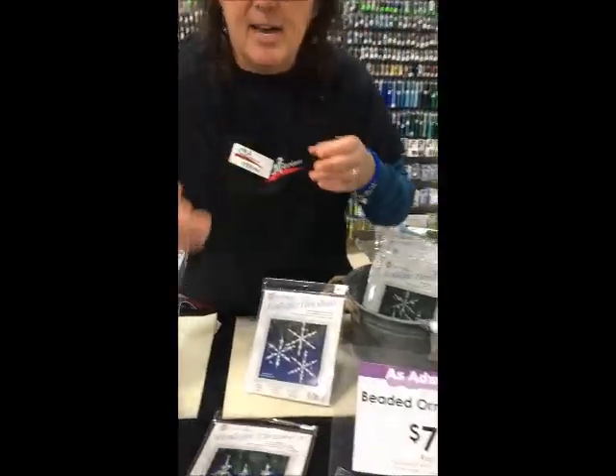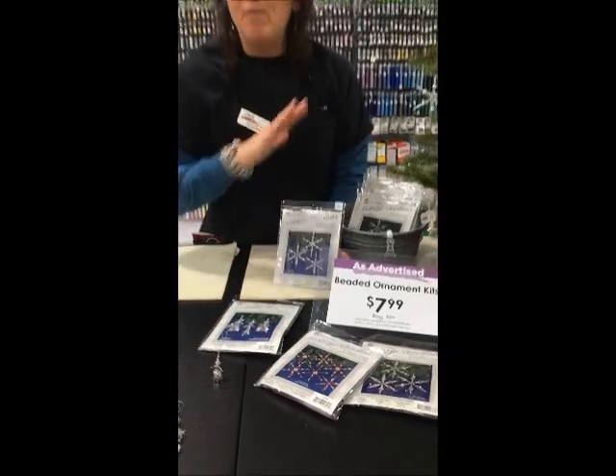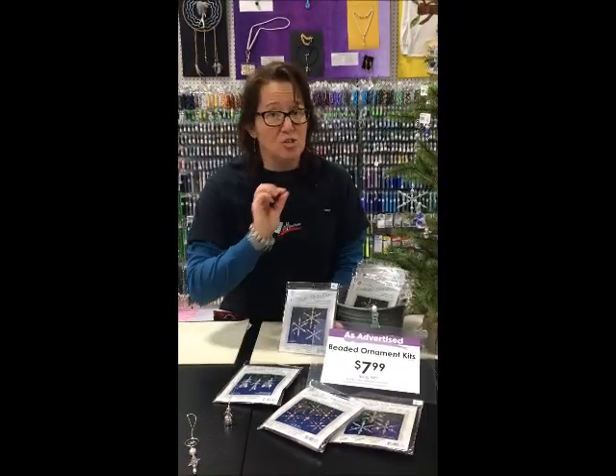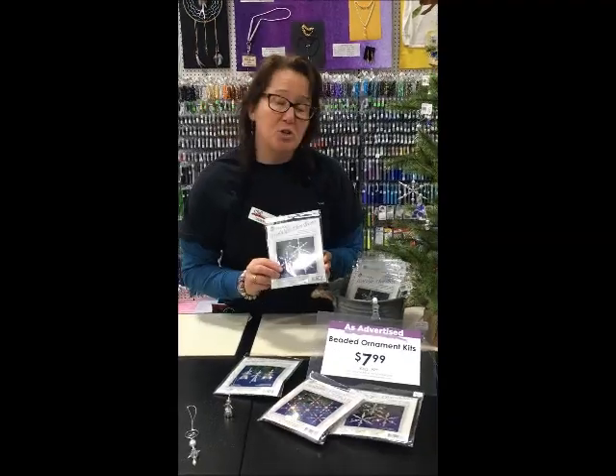Here's a very nice icicle-shaped one with the angel included. Again, there is step-by-step instructions. Everything you need is in these kits. Makes it super easy to make a handmade Christmas ornament for a gift or for yourself.